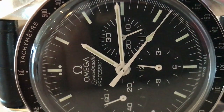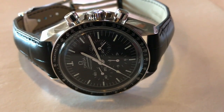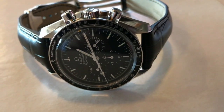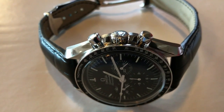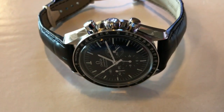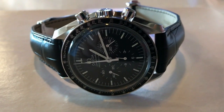It gives the whole watch a very, very formal type appearance, because this is a sports watch — a classic sports chronograph, probably the most famous sports chronograph alongside the Rolex Daytona. And on the leather strap, it just gives it a completely different feel, a completely different look to it.